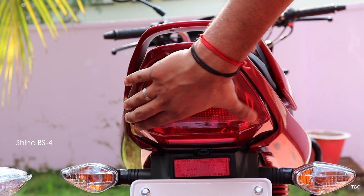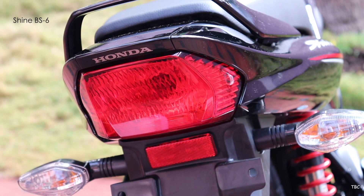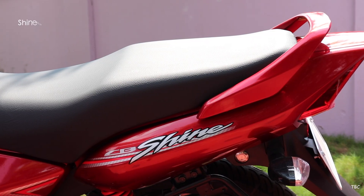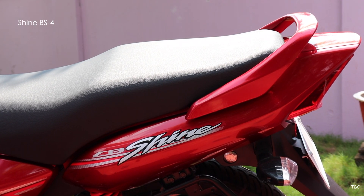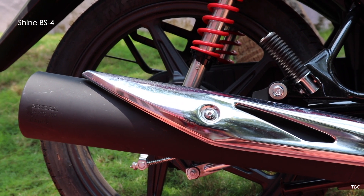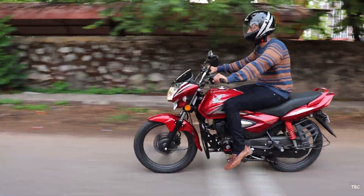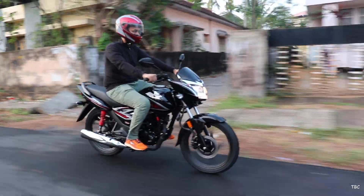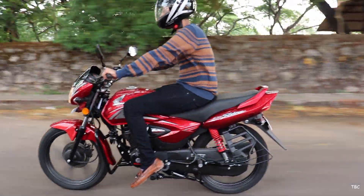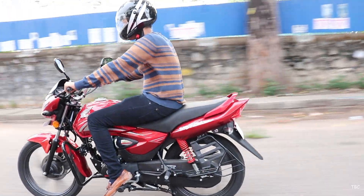Moving to the rear section, both versions have a simple-looking tail light with very minor structural changes. The grab bar for the pillion is exactly the same on both bikes — body-colored and comfortable. The exhaust has also received a tweak, with the new one being shorter than the one seen on the BS4. These differences are minor but good ones, and overall the design seems a bit more polished on the BS6 version, though Honda could have done more — perhaps they didn't want to take that risk given the bike targets a mass market.